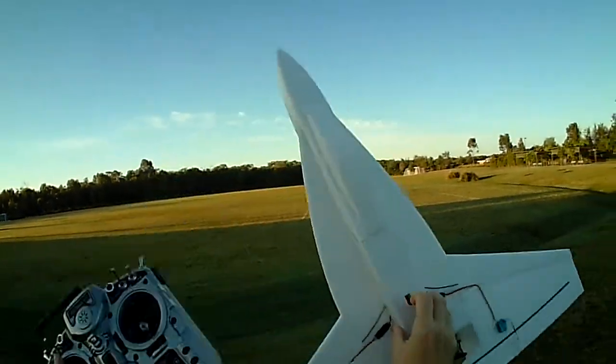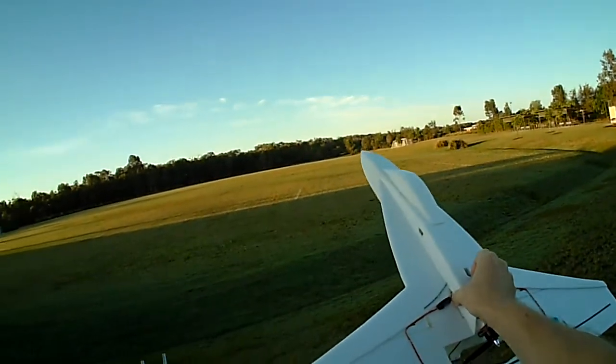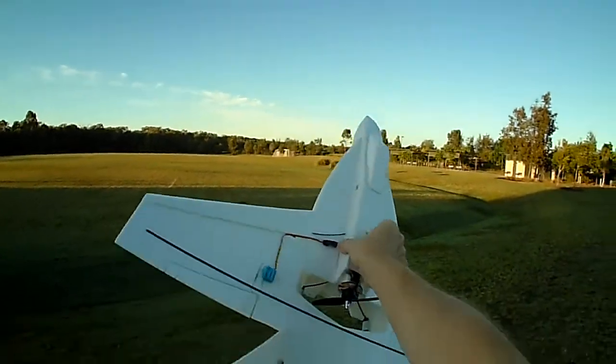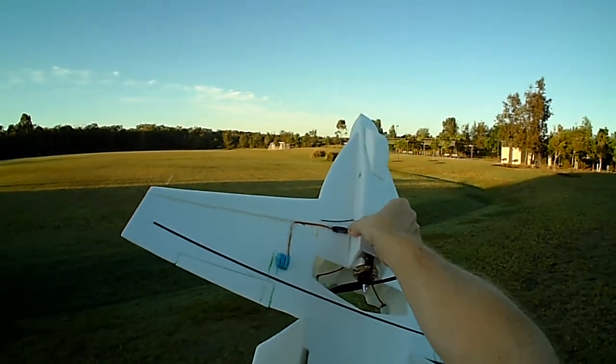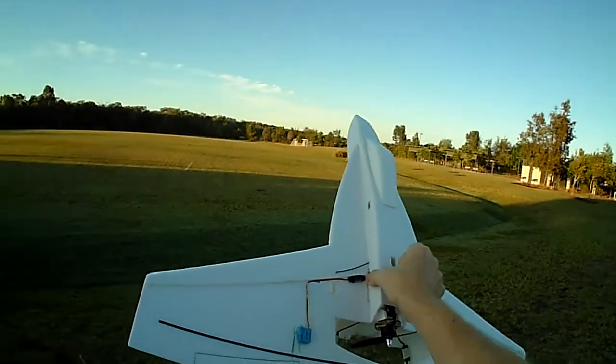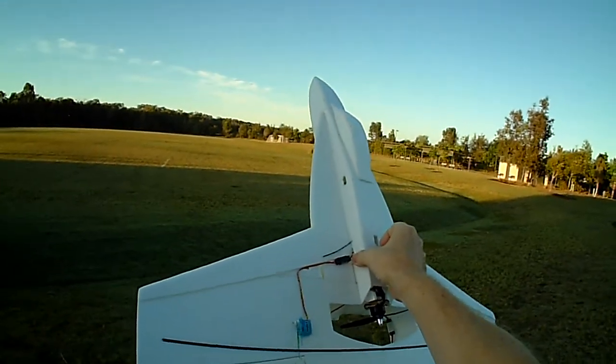We're looking at the RC Powers V5 F18, a super light version made with 3mm Depron. The all-up weight is 180 grams, which is really very light. Because of that, we've been able to use a much smaller motor, smaller batteries, smaller servos, and keep it nice and light.